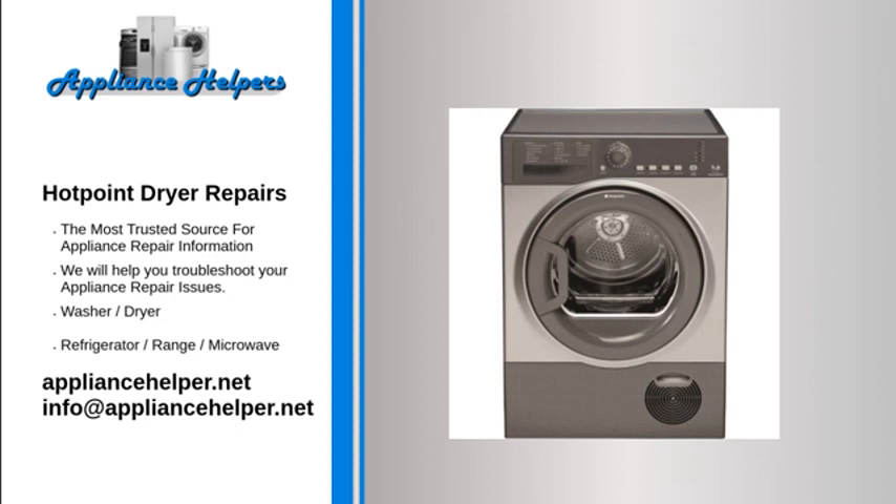Hotpoint dryer not heating: Thermal fuse. The thermal fuse is a safety device designed to protect the dryer from overheating. It is located on the blower housing or at the dryer's heat source. The fuse should be closed for continuity when good; if overheated, it will have no continuity and the fuse has blown. A multimeter can be used to test it. A blown thermal fuse indicates a restricted exhaust vent — always check the dryer venting when replacing it.